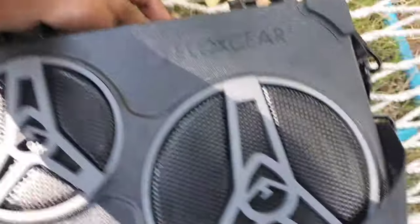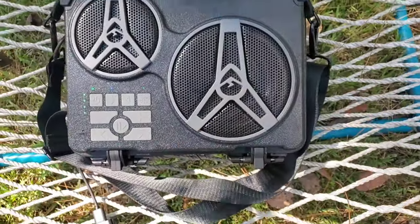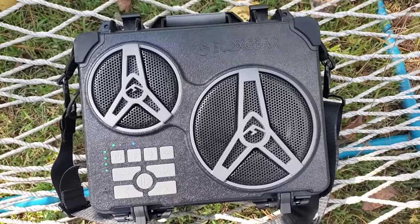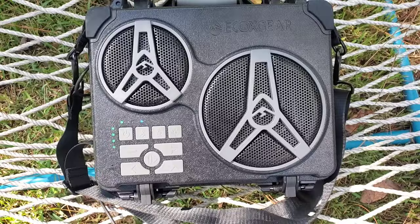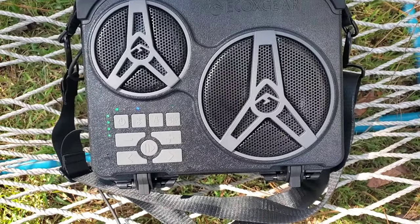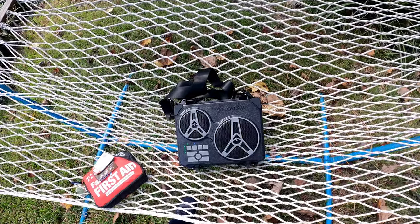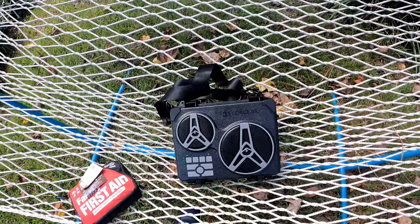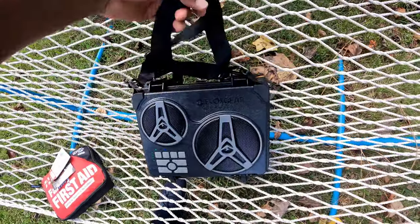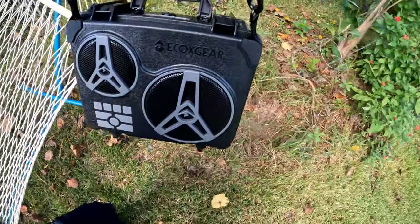Now I know you all been waiting — how does it sound? Does it really sound that good? Of course. I really can't do it justice because I'm videoing this on my phone, but let me give you a taste of how it sounds. We're gonna pair it up.